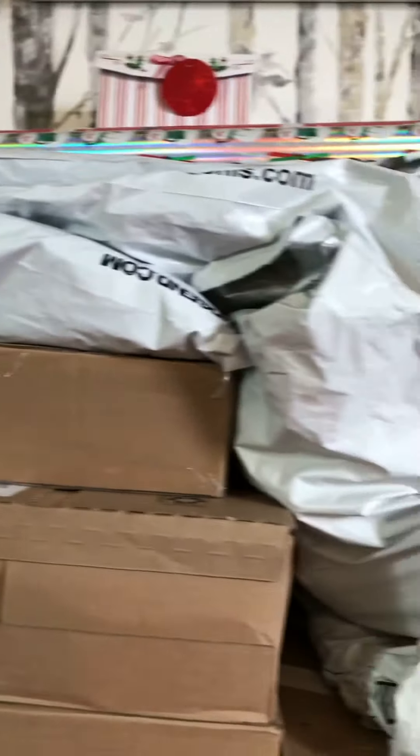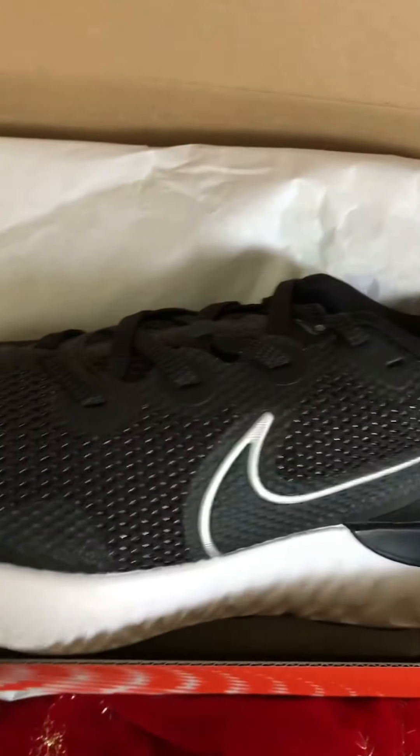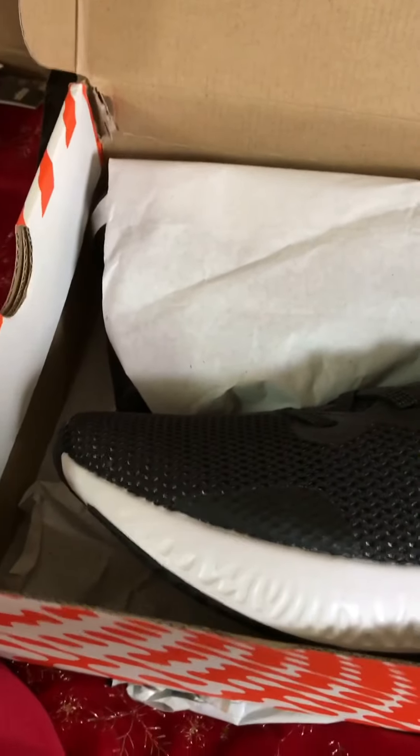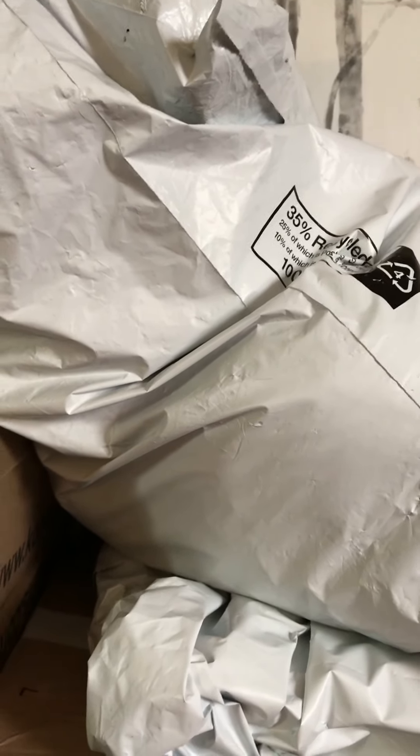I'm gonna show you the first one I unbox — it's a sweatshirt which is Adidas. I also have my shoes for my son. It looks cool, isn't it? Some more down here. One, two, three, four, five, six, seven, eight boxes plus this white one.